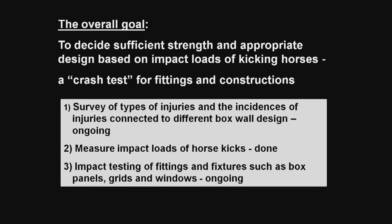The overall goal of our studies was to determine sufficient strength and appropriate design based on impact loads of kicking horses, and in the end to have a kicking test — a crash test — as we use for our cars. We want safer fittings and building constructions, so we should have a test where we can say this fitting passed the test or not.